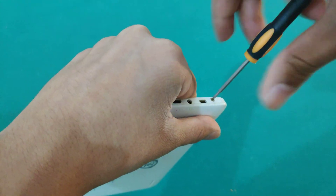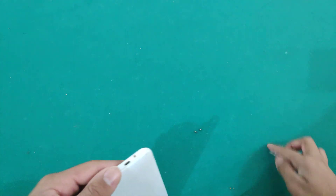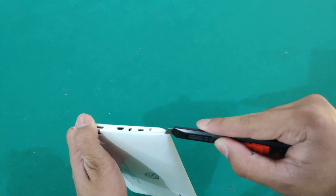I'll try to post weekly. Now after we get the screws out, all we have to do is swipe with a razor blade, or anything like a card.